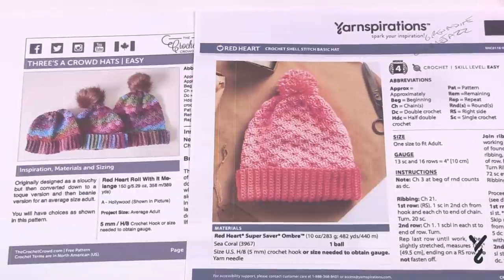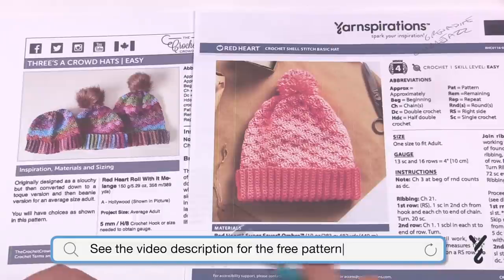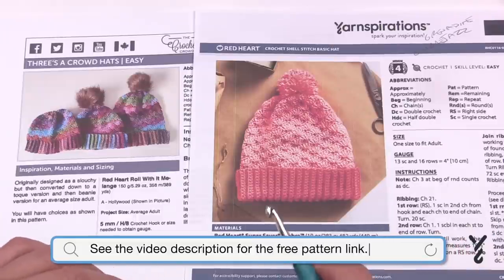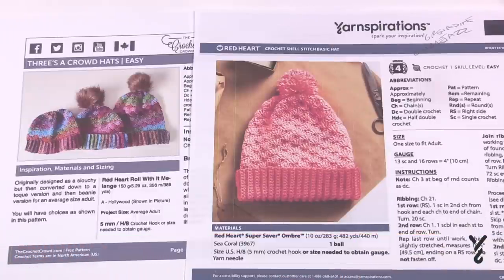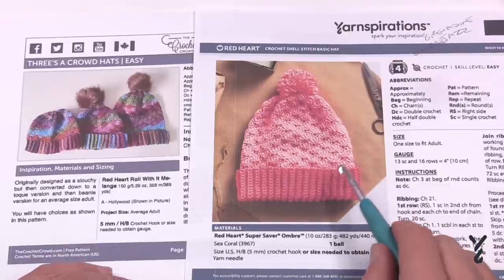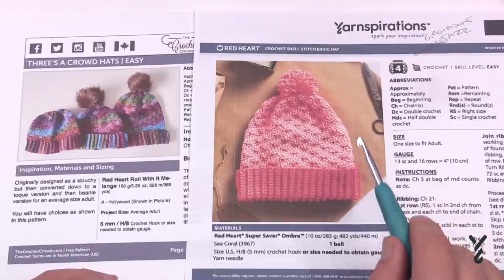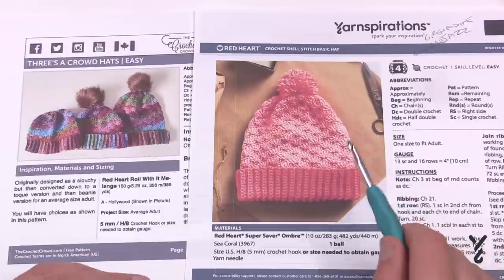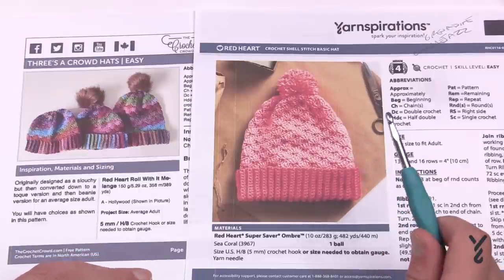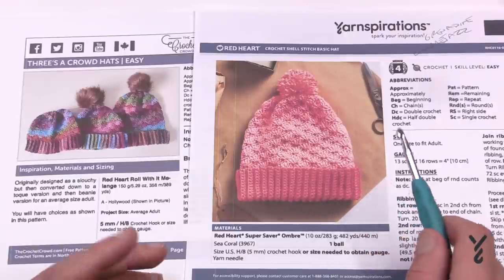Welcome back to The Crochet Crowd as well as my friends over at yarnspirations.com. We have a two-in-one special today. We have one design that is a specific design and then we have two offshoots of this particular design. So we have the crochet shell stitch basic hat from yarnspirations.com. This creates a slouchy version of what we're about to do today.